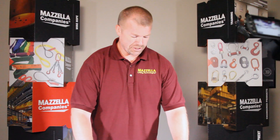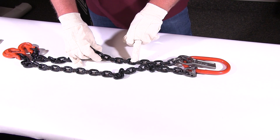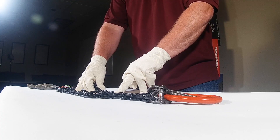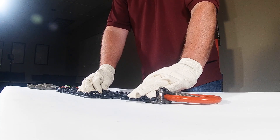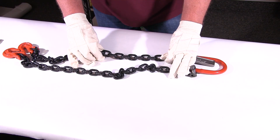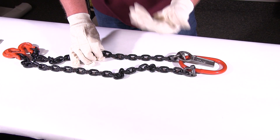When you look at the alloy chain, there's going to be a manufacturer's marking on pretty much every other link. The manufacturer's marking is required to be on there. That'll tell you not only who the manufacturer is, but the grade — it'll say 880, 800, or 100, 1000.